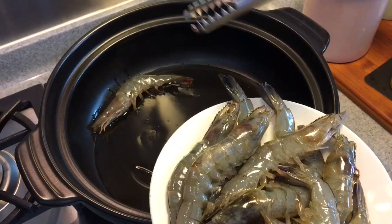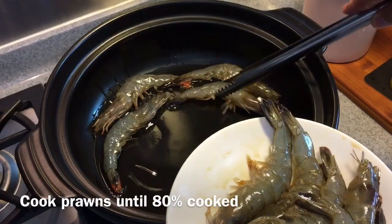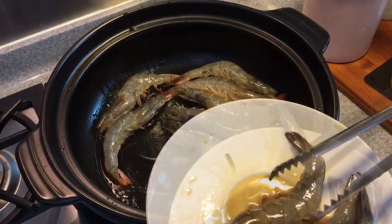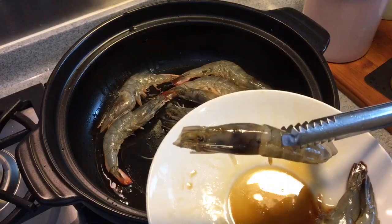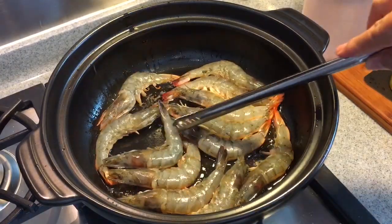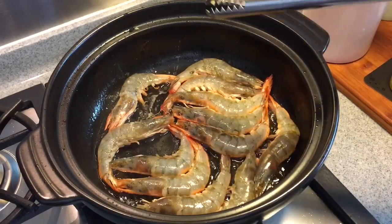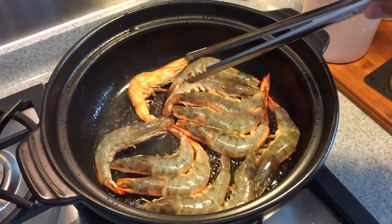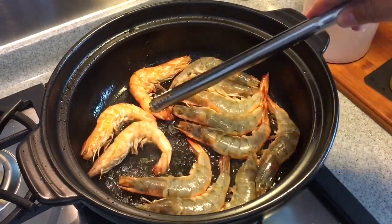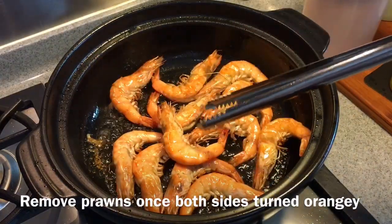Gently put the prawns in — be careful, it might splatter a little bit. We don't have to cook them until they are 100% done; we just want them about 80% done. As soon as they have turned red on both sides, they are done. If you are using frozen prawns, it is best to thaw out the ice first, because the liquid causes very bad splattering. There are two reasons I am doing this: I want the oil to be infused with beautiful prawn flavour, and I want them to cook evenly. Once they have turned orange on both sides, take them out.